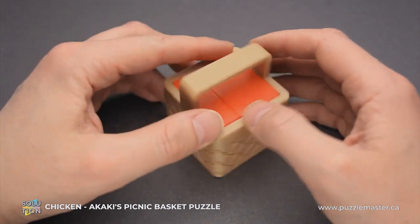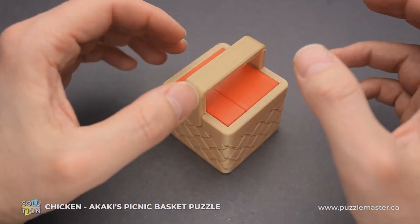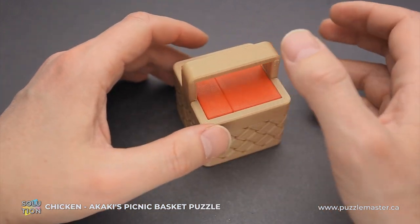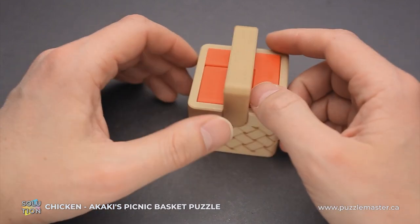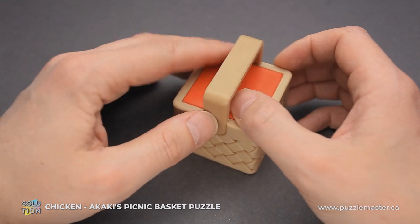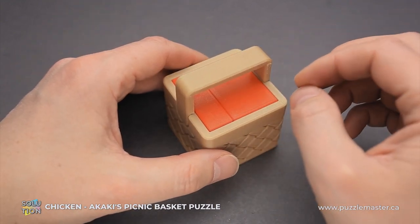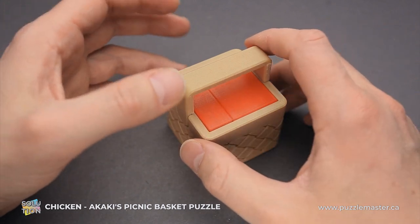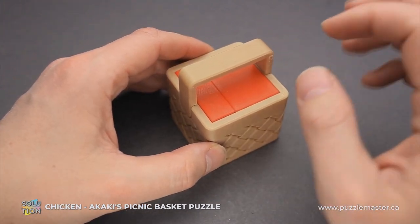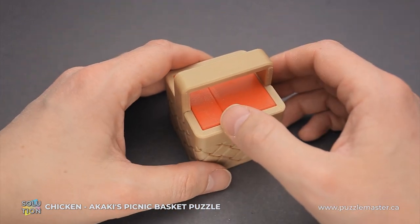The goal of the puzzle is to remove all parts from the basket and then put them back inside the basket. This puzzle is a part of Akaki's Picnic Basket puzzle series. There are 10 different puzzles there. Each puzzle has a unique solution and Chicken is quite a challenging puzzle. There are some puzzles that are easier from this series, but some of them are more challenging. Chicken is quite a tricky puzzle since it involves quite interesting moves.